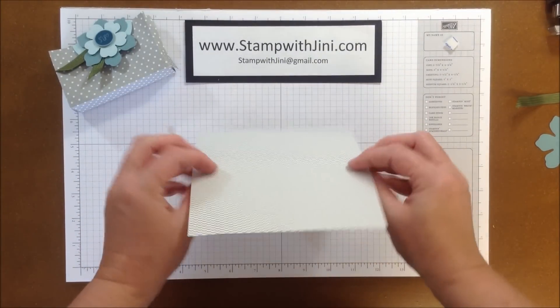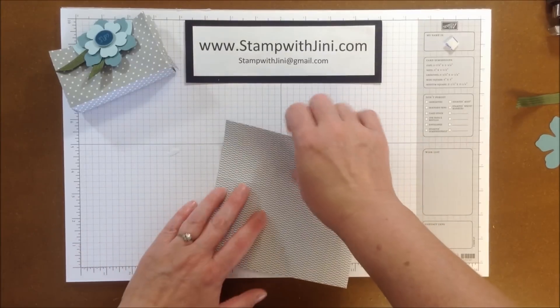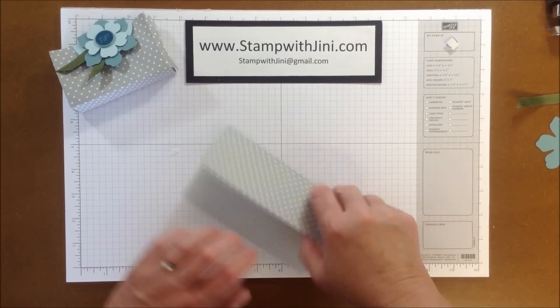Now that I've got my score lines, I'm going to fold it so that it's a little easier for you to see, creasing all those lines.